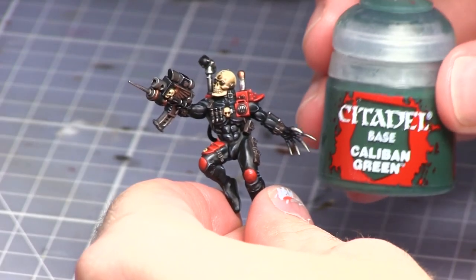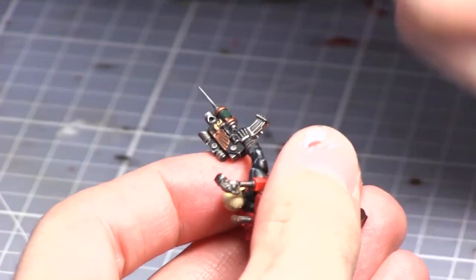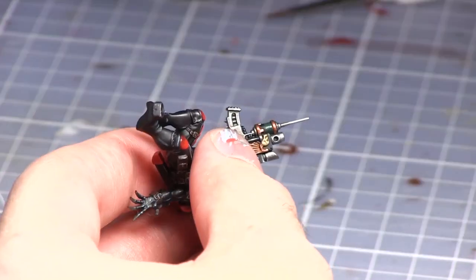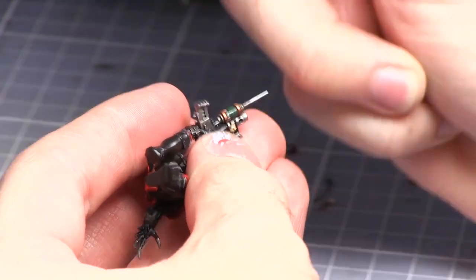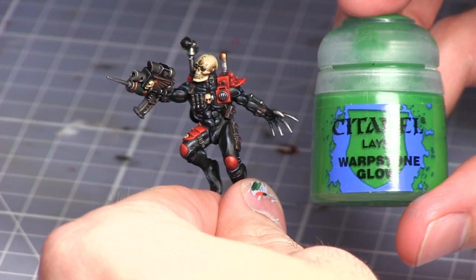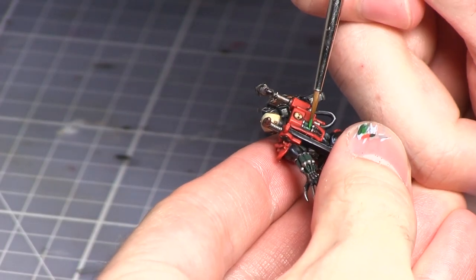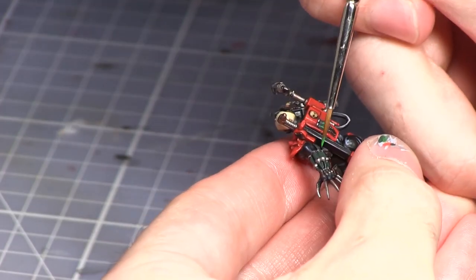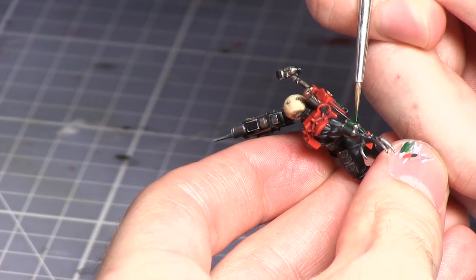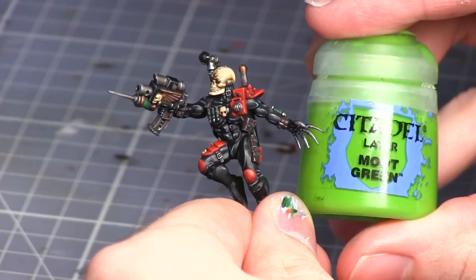For the vials on the Neuro Gauntlet, the Exfiltration Pistol, and the vials on the backpack, we'll be base coating these with Caliban Green. We will now be painting a layer of Warpstone Glow over the areas that we previously painted, however we should leave the Incubi Darkness showing through the recesses. The green areas can then be highlighted with a small amount of Moot Green.